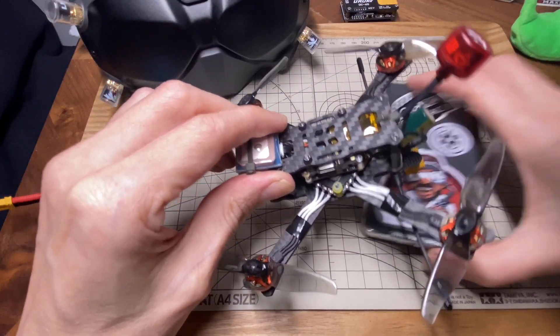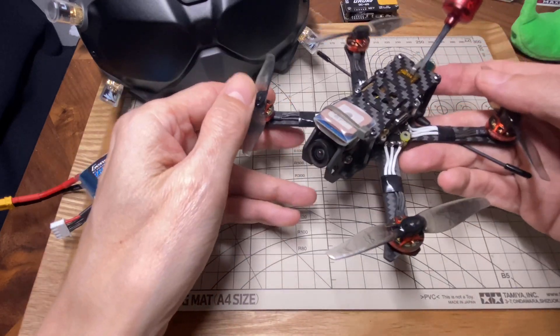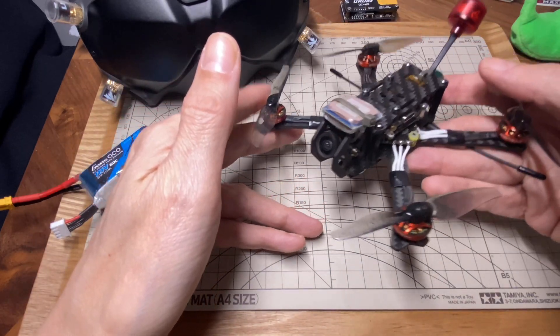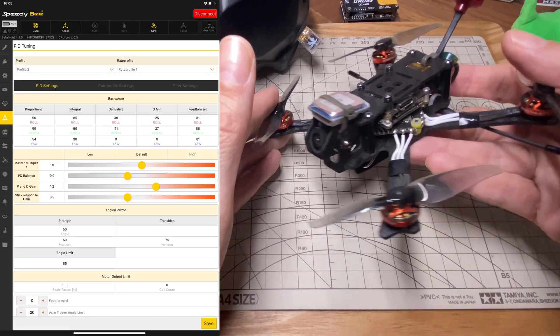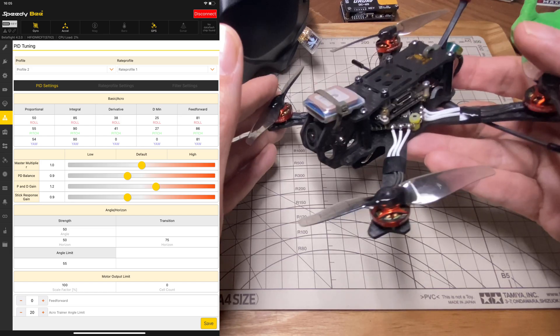Decent flight characteristics — even though it was a little bit windy while I was testing, it felt really nicely locked in. I had no issues with that. I did turn up the gains a little bit, which I think helped both the stability and the freestyle.